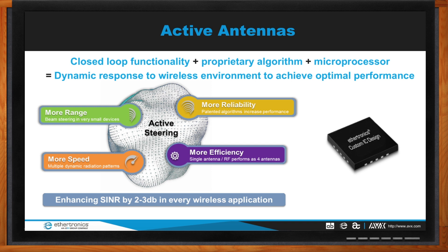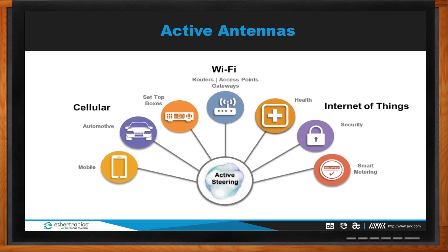Active steering applies to routers, set-top boxes, and gateways. These products are everywhere — in gyms, stadiums — and the challenge is fine-tuning them for ever-moving people. We offer active antenna solutions covering cellular LTE networks for mobile, automotive, and set-top boxes, as well as Wi-Fi access points and IoT applications including healthcare, security, smart metering, and tracking.